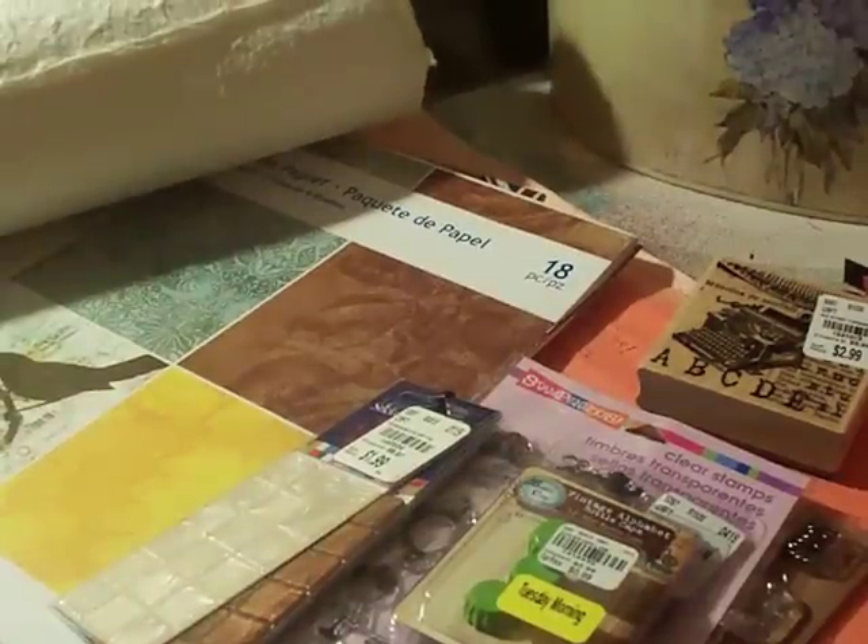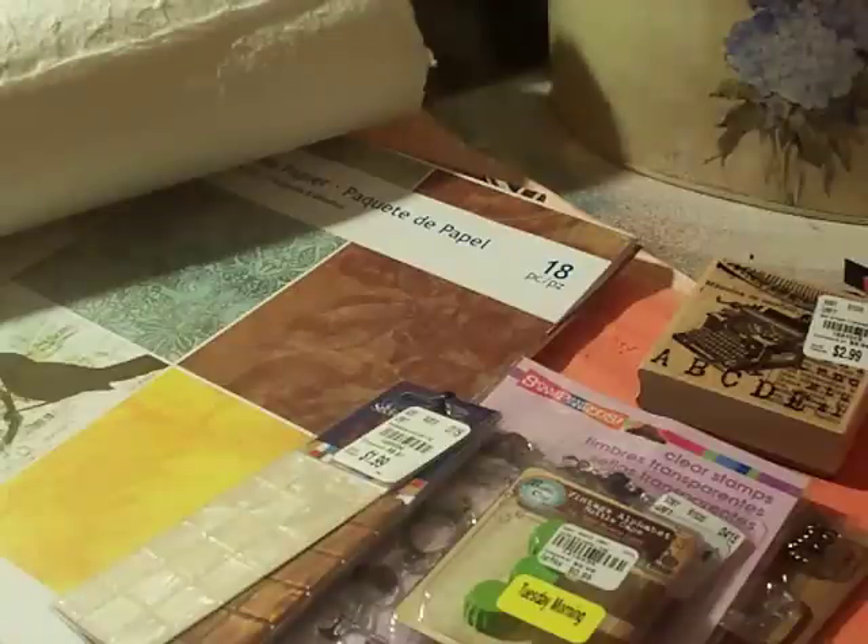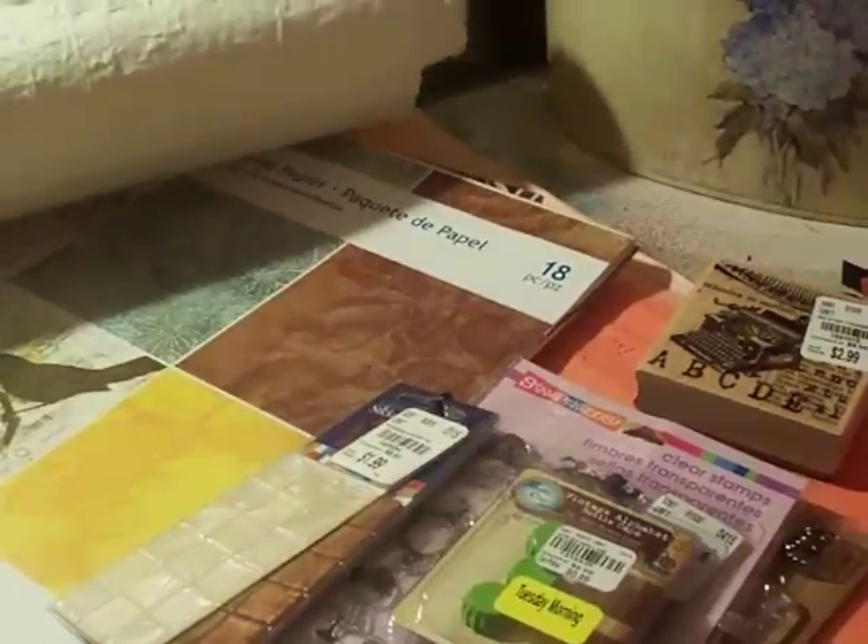Hi, welcome to my channel Craft to Come Lately. I'm going to share with you a small haul from Tuesday Morning, and actually one item is from Daiso — it's just what they're calling wrapping paper made out of washi.